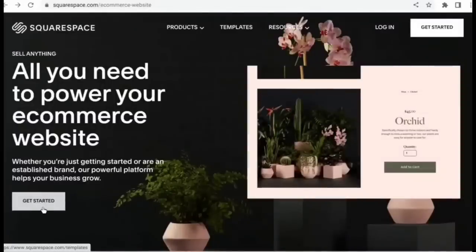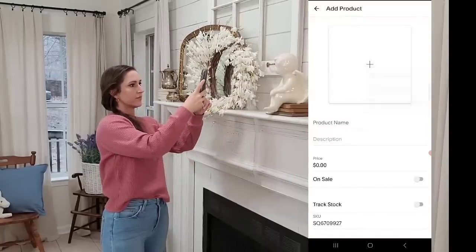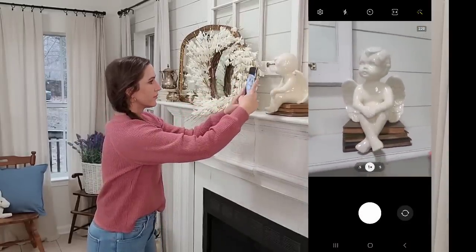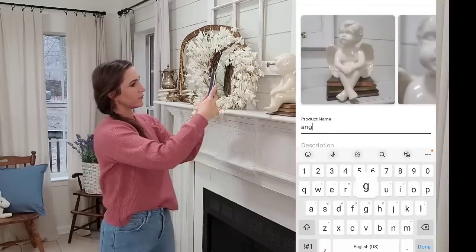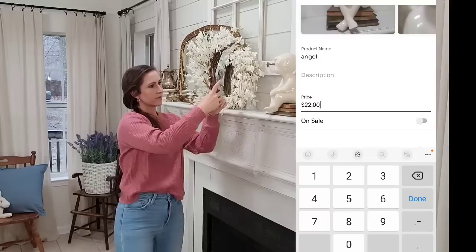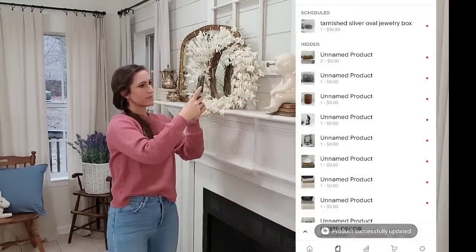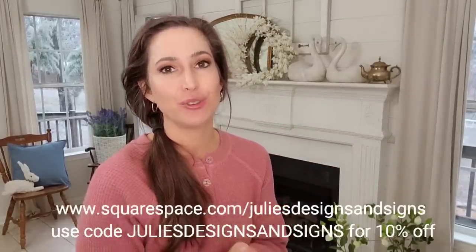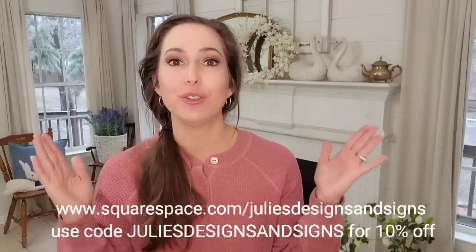Squarespace has all you need to power your ecommerce website. What I love is the ease of use, especially on the app when listing items, which is something I do every single day. Open the app on your phone, take your pictures, and you can finish the listing in the app — add your title, description, price, and quantity. If you're interested in trying Squarespace, go to squarespace.com/JuliesDesignsAndSigns. You can start your free trial and use code Julie's Designs and Signs to get 10% off your first website or domain.